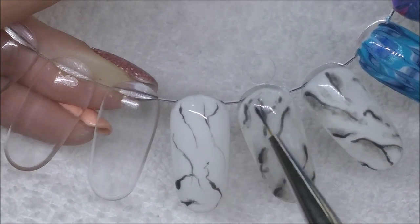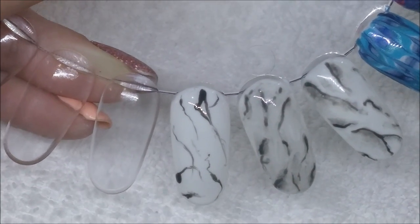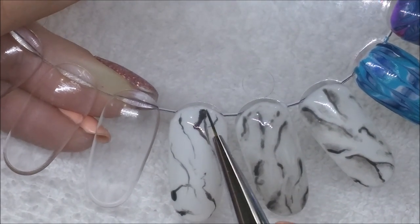You don't need much control over these lines — actually the less controlled you are the better. Not a lot of pressure on the brush, using quite a lot of the tip. I like to have some areas that are a little bit darker than others.